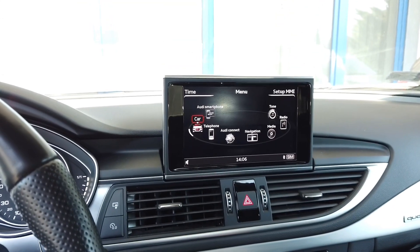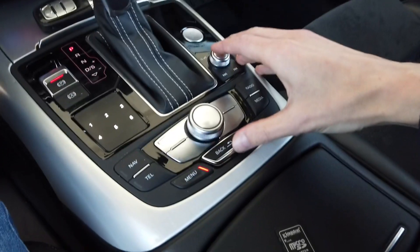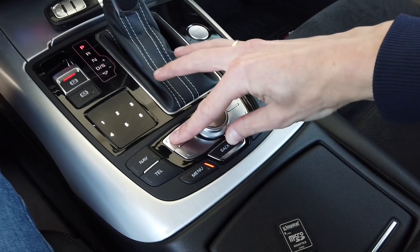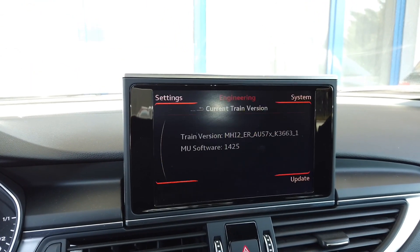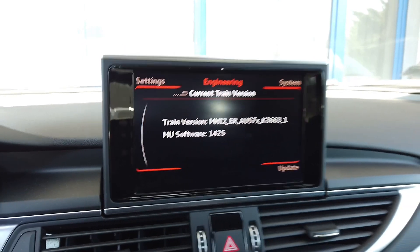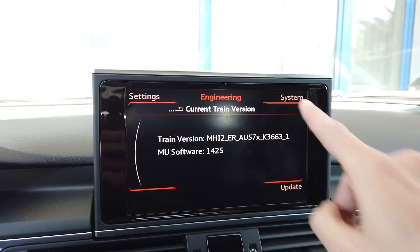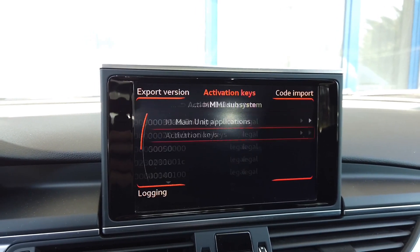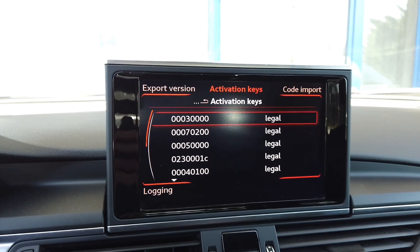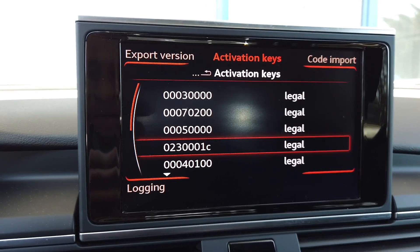First I'm going to check if there's a valid code for the maps. To do this I need to enter the red menu — press back and the top left button for about three seconds, and after a short period of time you are in the hidden red engineering menu. Now we go to System, then Activation Keys, and we are looking for keys starting with 0, 2, 3 — those are keys for the maps.